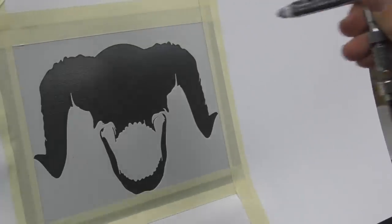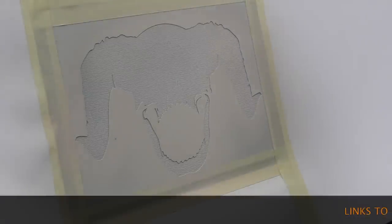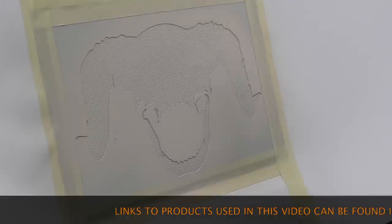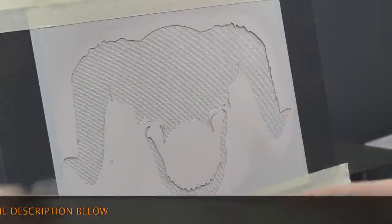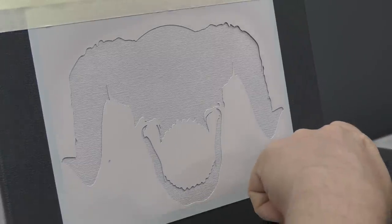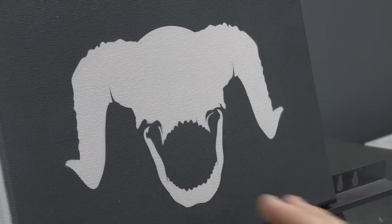I'm just going to lightly build up my layers with a couple more coats to get full coverage. Now that the flesh tone is dry I'm going to remove all the masking. Hold on to these — stick them somewhere you can peel them back off and reuse them, they come in handy. Now I'm going to carefully peel the template off. You can see it's pretty sharp. I've got the base in, happy with that.